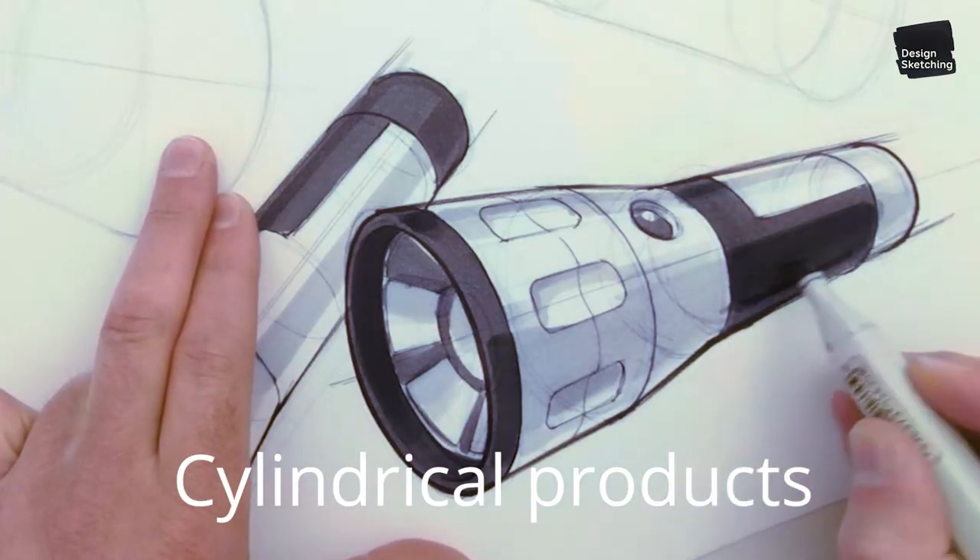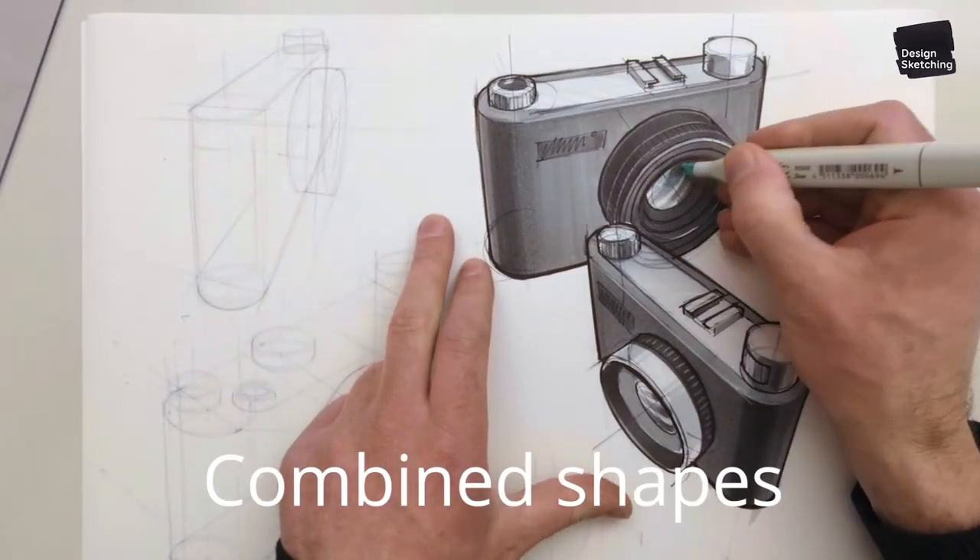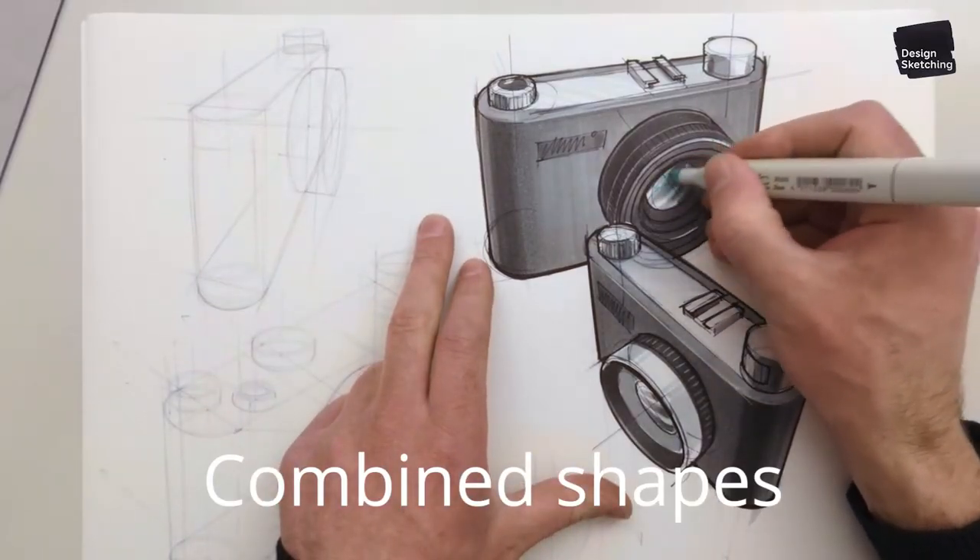Finally, you'll learn how to combine both linear and cylindrical shapes in products like cameras and radios.